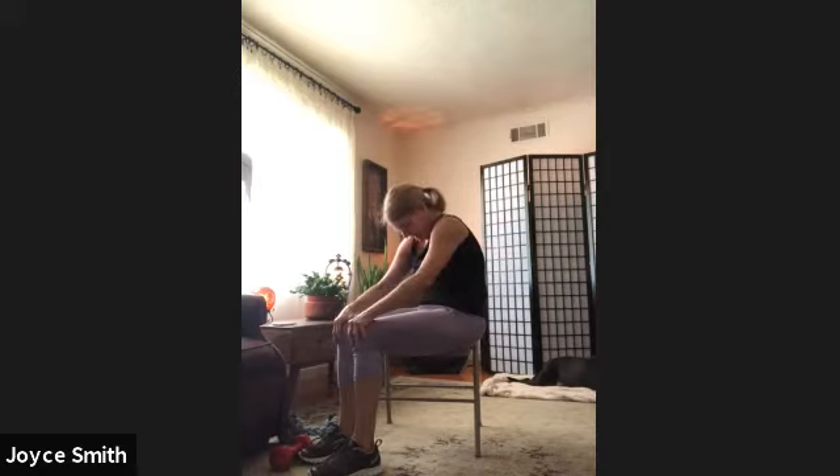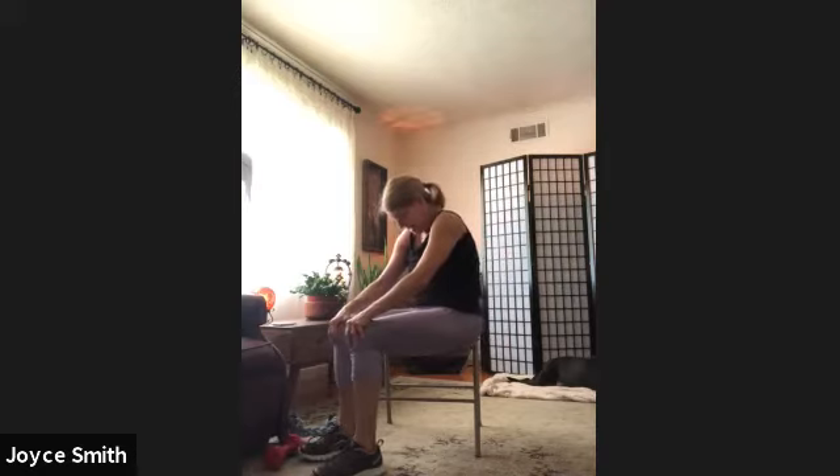Nice deep breath, inhaling, exhale through the mouth. One more. And then we're going to round the spine for a moment to stretch through the lower back. And then we're arching the spine, stretching the belly, but we're mainly taking a deep breath. Just want to move the spine a little bit more. And then come back to the neutral spine — we are coming standing.